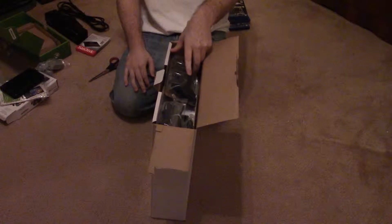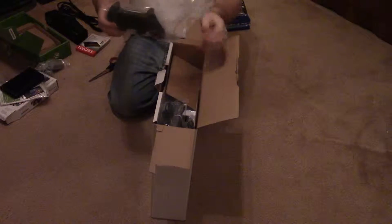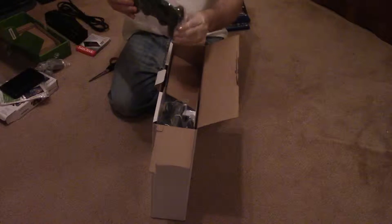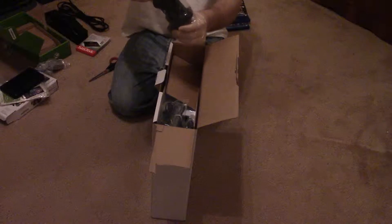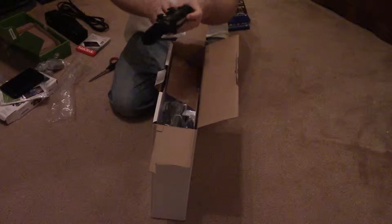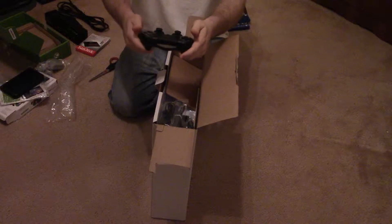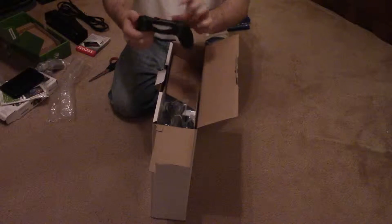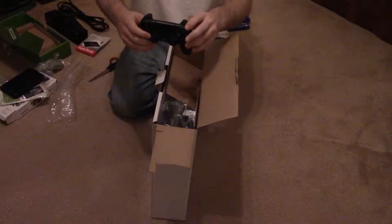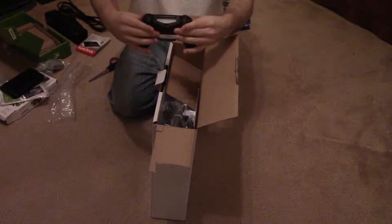So let's open it up. The cardboard flips out and on top you've got the PS4 DualShock 4 controller. Looks pretty nice and slick — got your touchpad and your front buttons. Looks basically like every other PlayStation controller, but it's got a motion sensor and feels pretty nice.